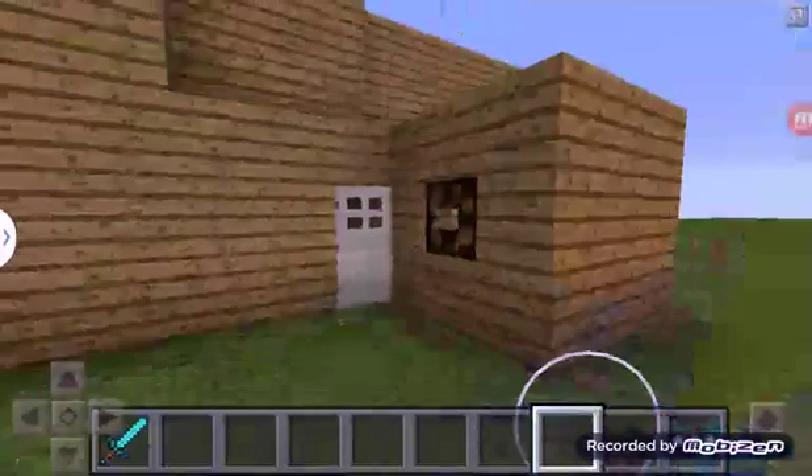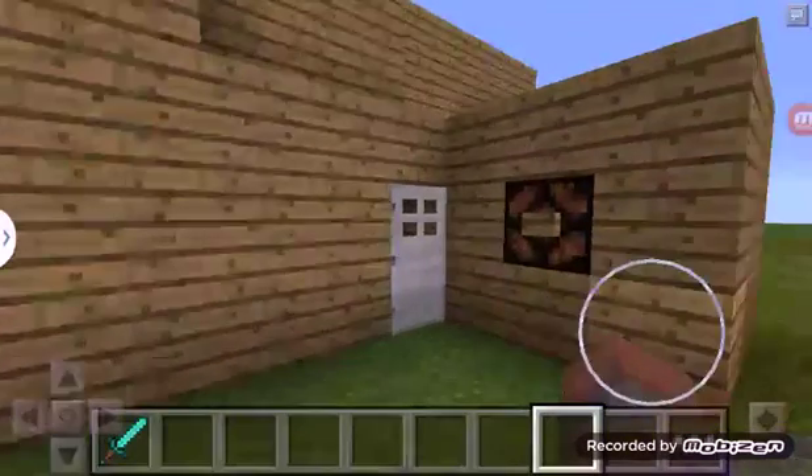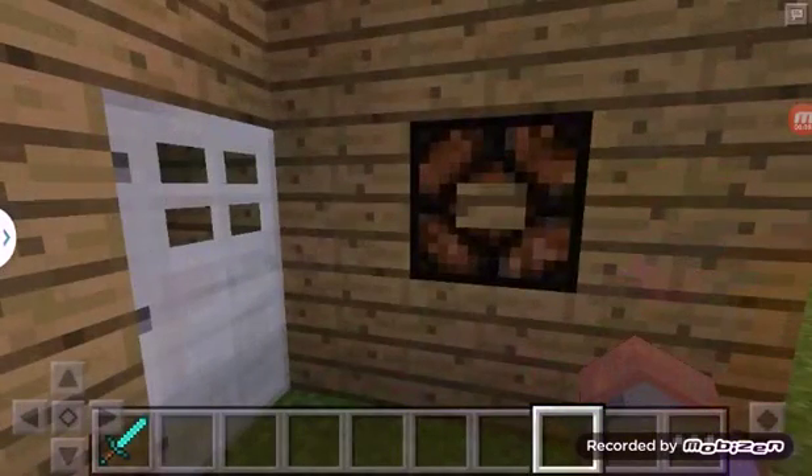Hello, and today we are going to be showing a tutorial of this house that I made.